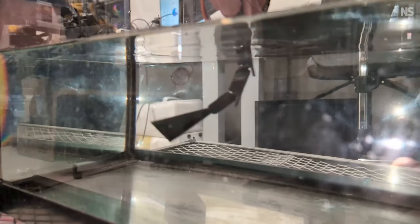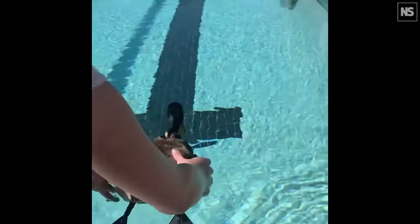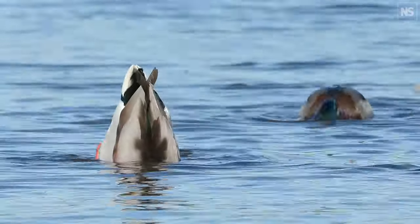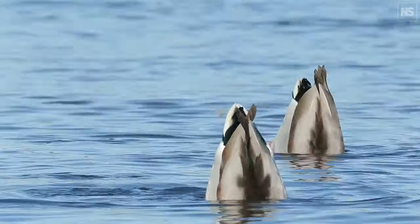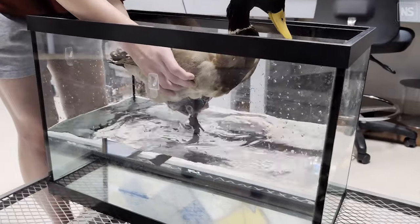Regarding the swimming duck, we have developed legs which would enable those taxidermy ducks to float on the water and also swim similar to the duck. The shape of the mallard ducks is really optimized for hydrodynamic applications, and also the feathers are water resistant. This is a nice platform for these types of robots with swimming capability to reduce drag or water resistance while they are swimming.